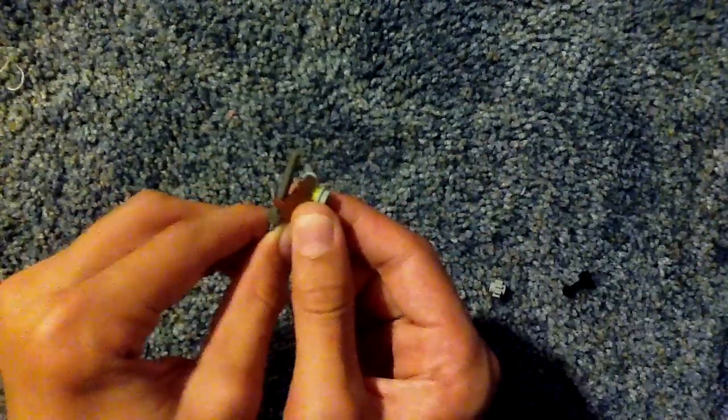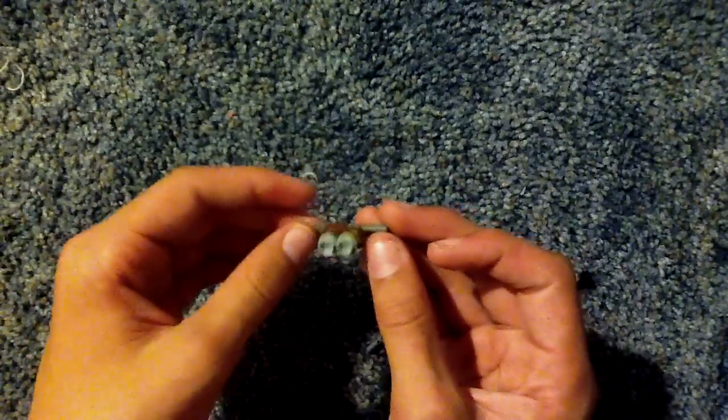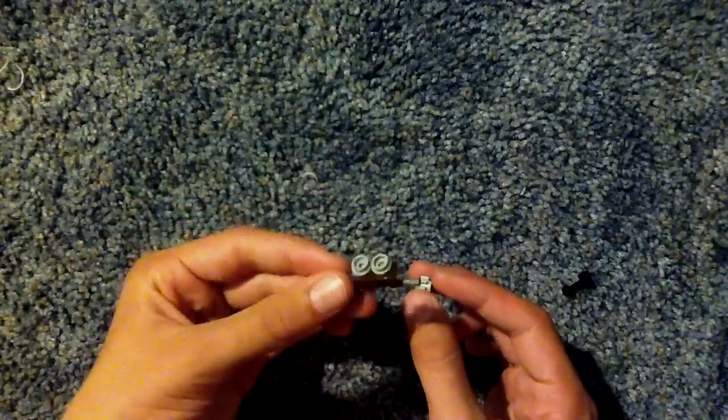Now I know the Wonder Waffle usually has 3 of these cartridges or whatever you want to call them, but I tried putting 3 on and it didn't really look too good. So I'm just going to go with 2, I think it looks a lot better.